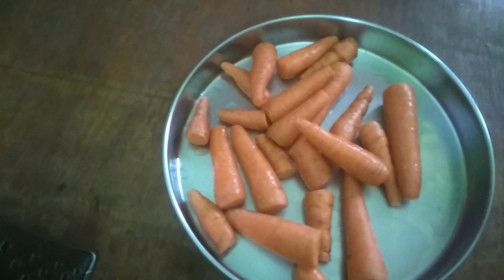Today I am making carrot and egg curry. First, I am looking at the carrots. There are about 1 to 2 carrots needed.